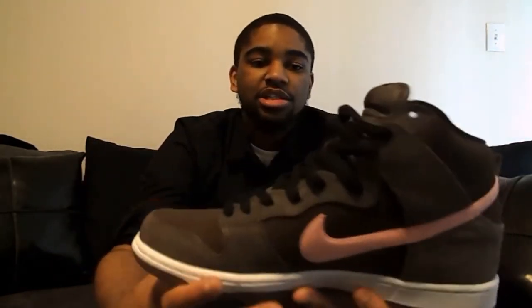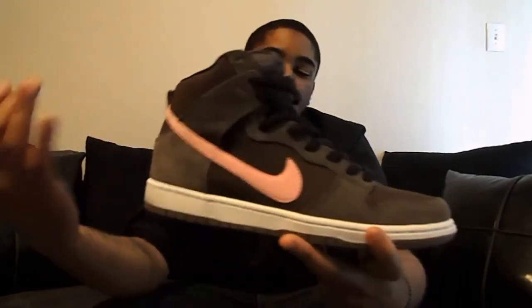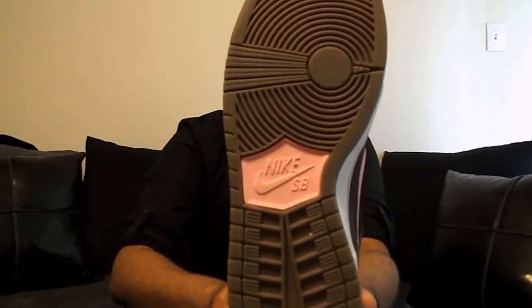Overall, very nice shoe. The Nike SB branding is on the tongue, of course. Brown insole with the pink. The whole midsole of the shoe is white, which brings a little more flavor to the shoe instead of just being brown and pink all the way through. Then you have the brown sole to match the rest of the brown on the upper, and one of my favorite little accent points is the pink Nike SB logo under the bottom.